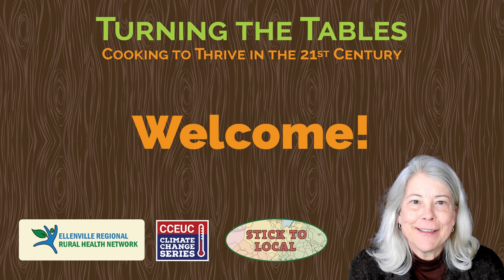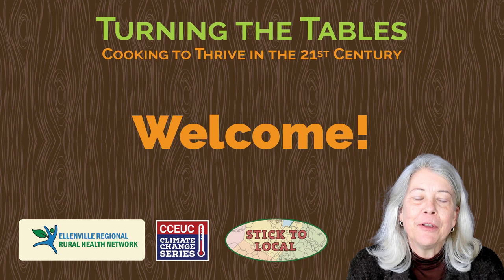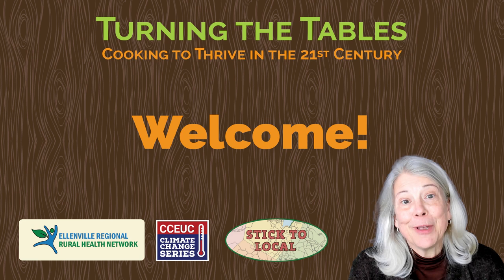Welcome to Turning the Tables Healthy Cooking class. This is a project of Cornell Cooperative Extension, Ulster County, the Ellenville Regional Rural Health Network, and Stick to Local Studio. I'm Maria Reidelbott.